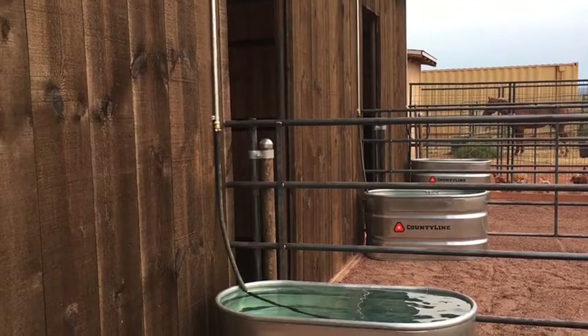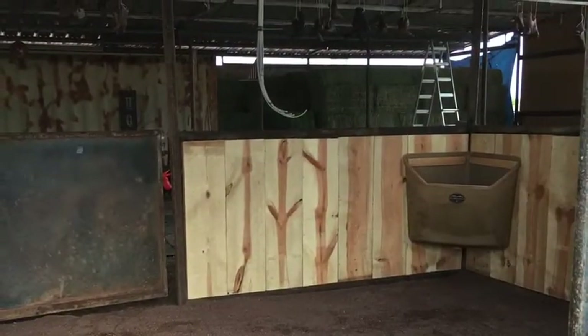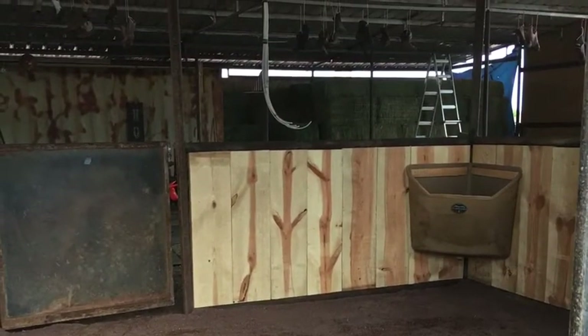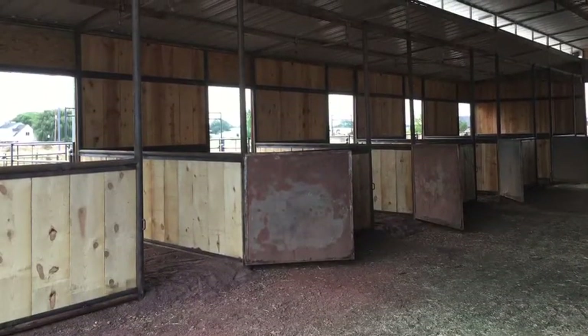We added some troughs to each stall and started the water lines. You can see on the outside we added the feeders on the inside. Then it was time to bring the horses in. Once the horses got in, a couple of them were a little skeptical — they haven't been inside a barn for about a year, some of them over a year, because we just have not had a barn. They were a little skeptical until we gave them some feed, then they were all about the barn. Now you rarely find them outside of the barn.